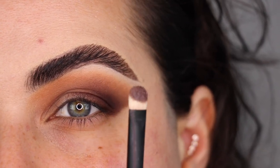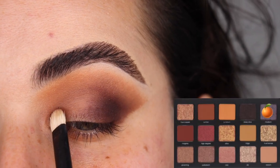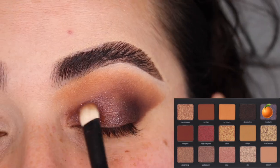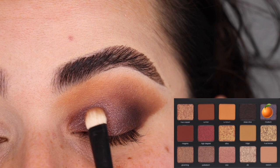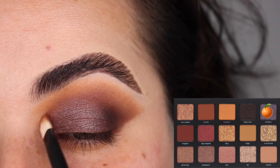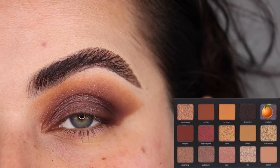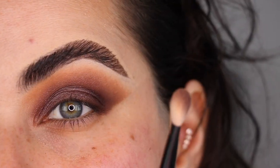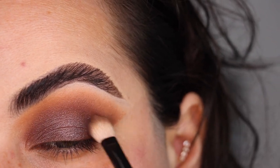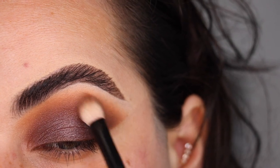I'm grabbing my Refy Number Two brush and the color Rhodium, going in on the eyelid by tapping and swiping all over to build up intensity. If you want to build intensity faster, use your finger — I like the brush for precision along the upper edges. I wiped my Refy brush on a paper towel and I'm using it to blend the crease. This is the top of the first look; I'm going to do some face makeup and I'll be right back to finish it up.